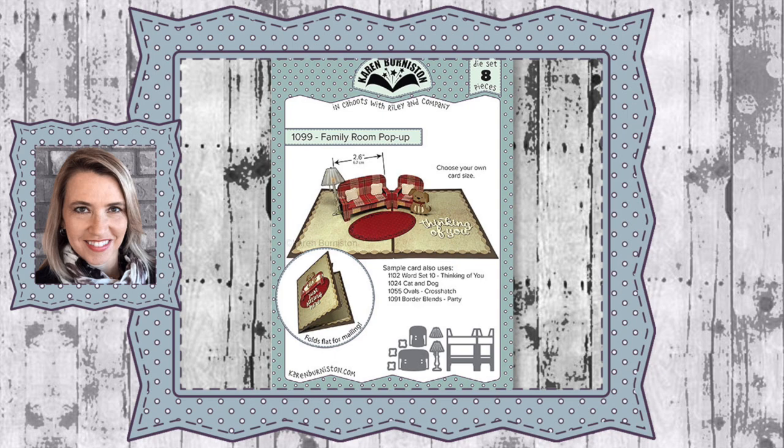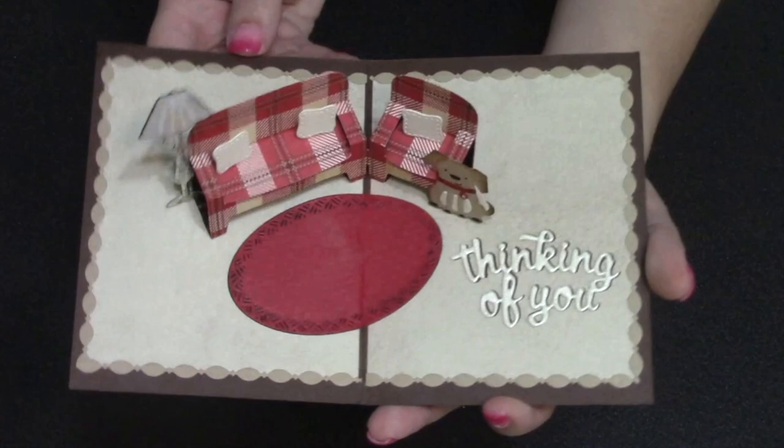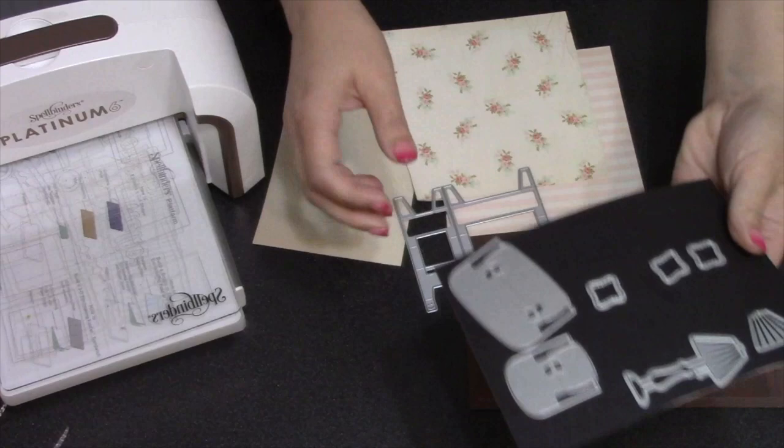Hello, it's Karen Burniston here with an assembly video for die number 1099, the family room pop-up. You can check out all of our die designs at KarenBurniston.com. The family room is a pop-up couch, chair, and floor lamp that works great in whatever size card you choose. It fits nicely in an A2 size card, which is what I'll be making today.